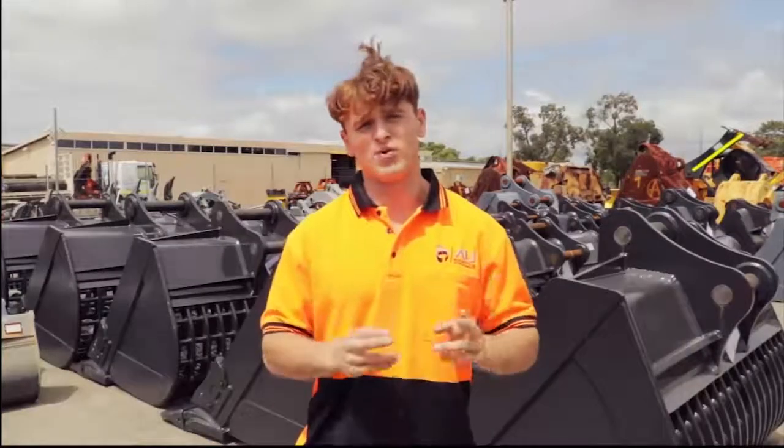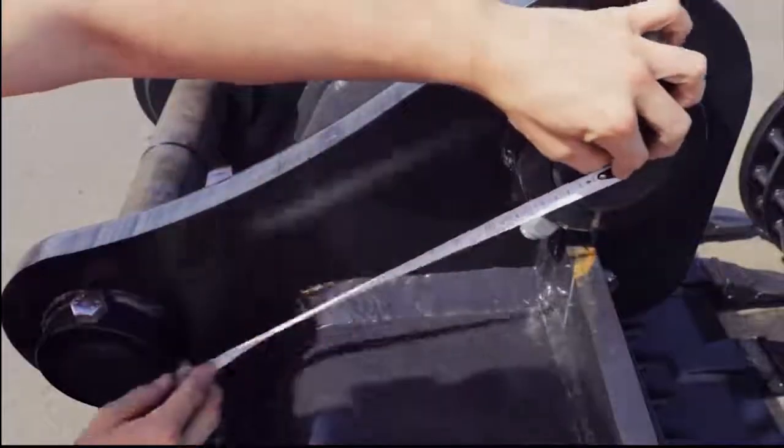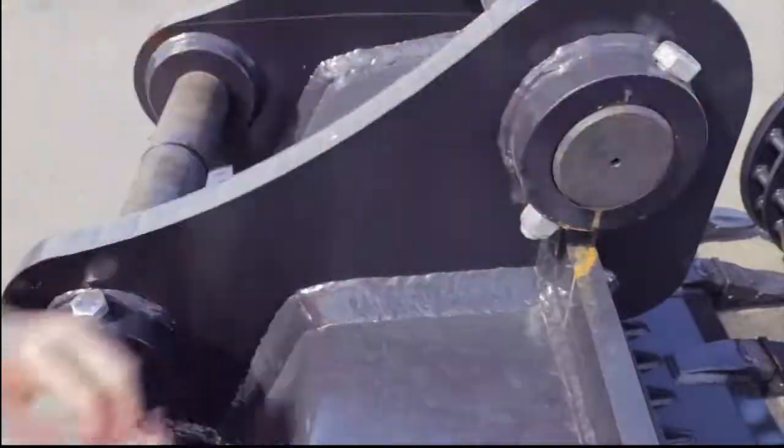Next, we need to find the difference between each centre point, or CP for short. Make sure when measuring to use the base and finishing points that are directly in the middle of the pin, like this.